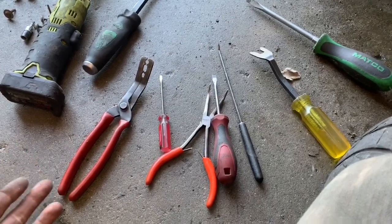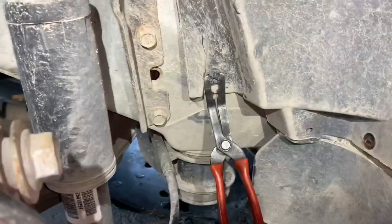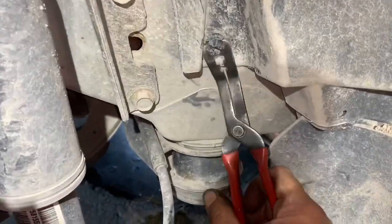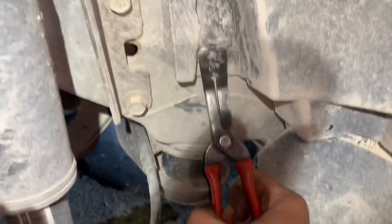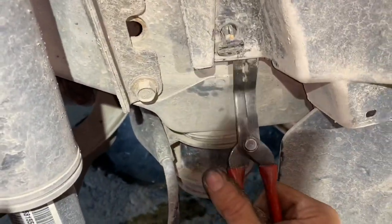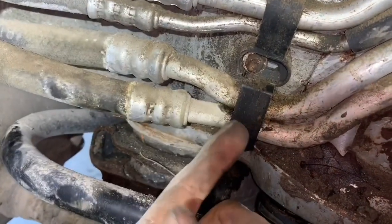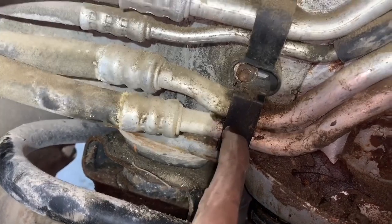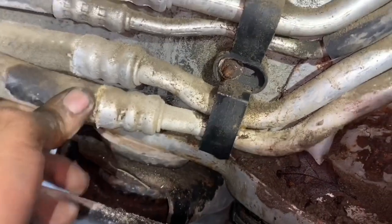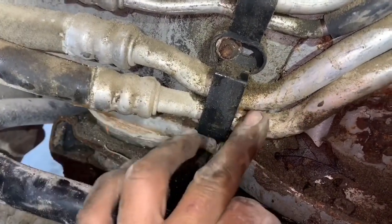Along with the screws, there are a couple of pushpins up in here — I believe two, maybe three — that we need to remove as well. For this particular one I took my screwdriver, pried it out a little bit, then got my pry tool underneath there and worked it out. Once you get that part out of there, you can pull out on the plastic and get the other piece out. With that off, we can definitely see it's dripping from underneath this holder right here, and we can also see some corrosion right there.